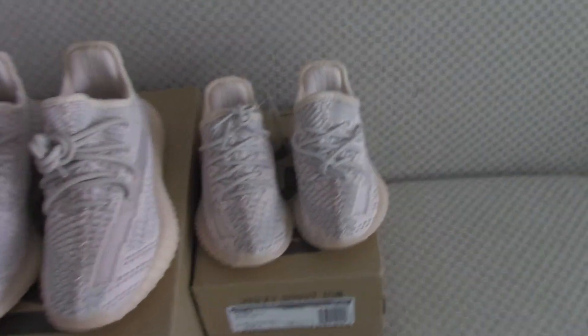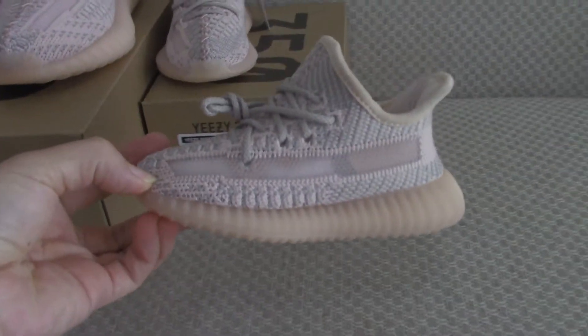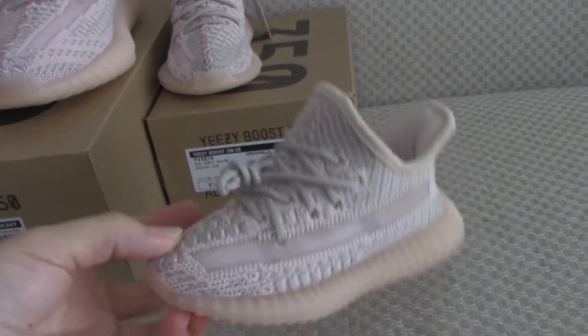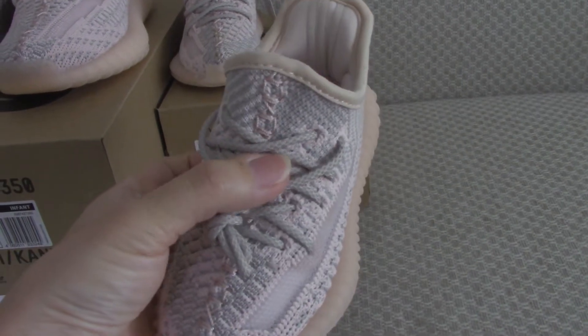So how cute — from the kids, infant size. Very, very cute. And this one is the non-reflective. Only the shoelace is the 3M material.